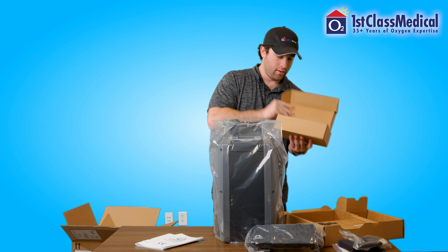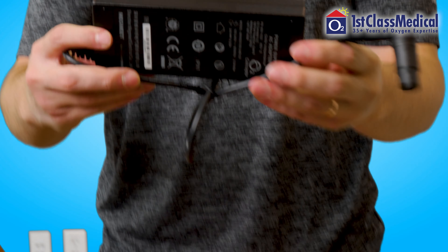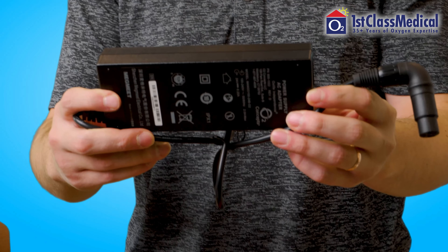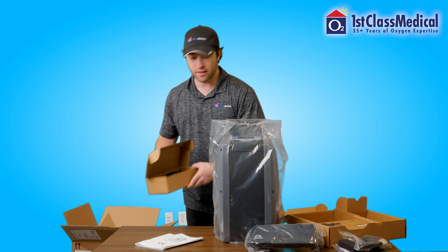In this box, you're going to find an AC power supply. This AC power supply is what you're going to actually use to plug the unit into the wall. You can use the unit and charge the battery at the same time while the unit is in use.